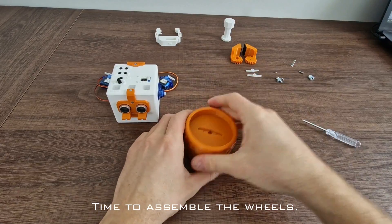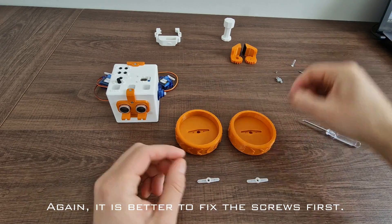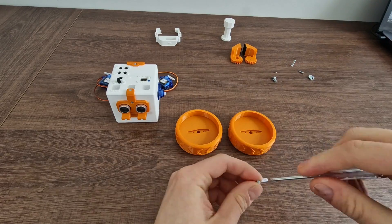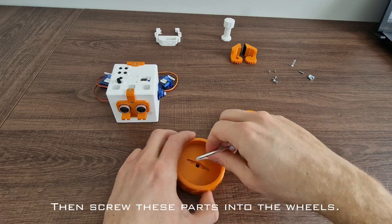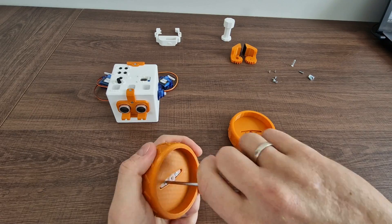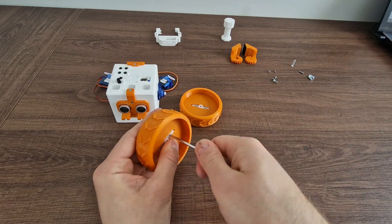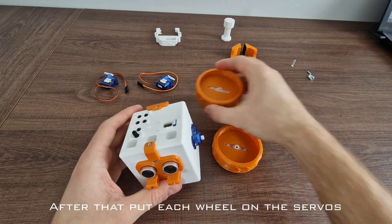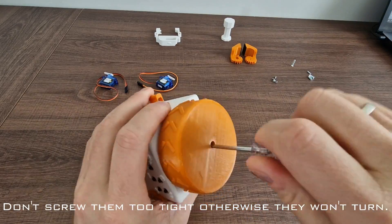Time to assemble the wheels. It is better to fix the screws first. Then screw these parts into the wheels. Put each wheel on the servos and fix them using special servo screws. Don't screw them too tight, otherwise they won't turn.